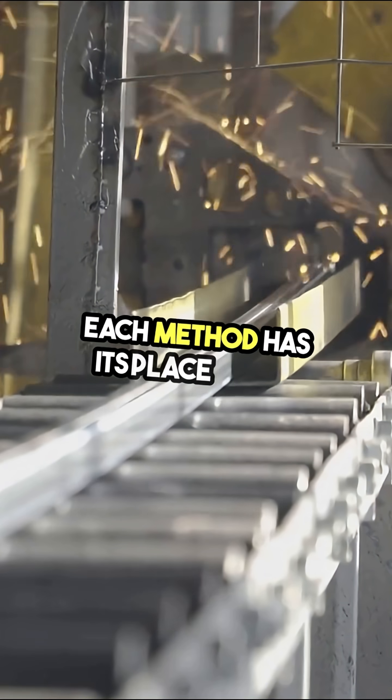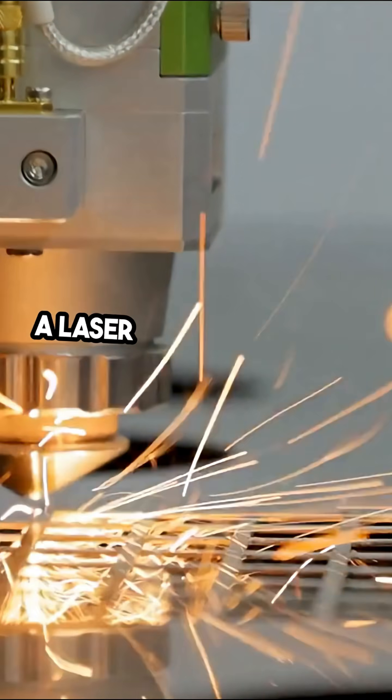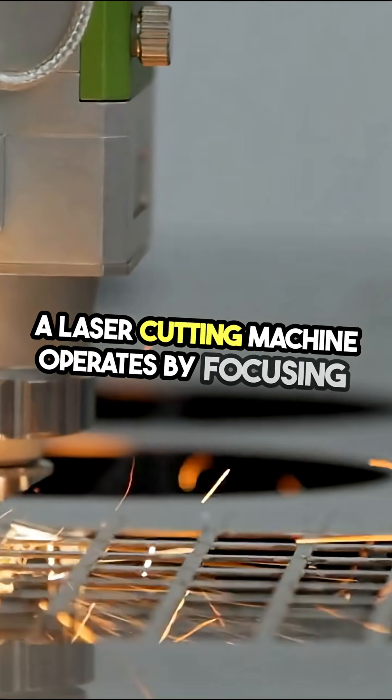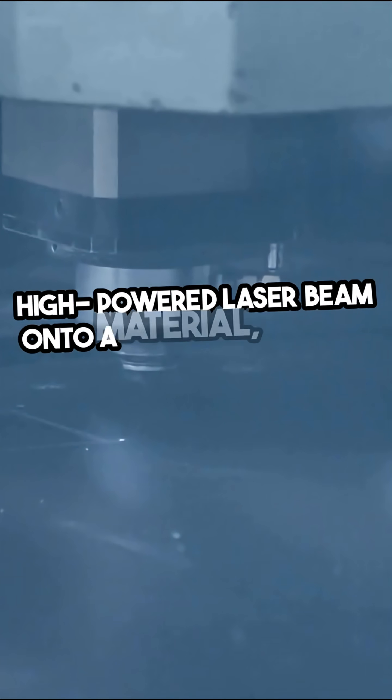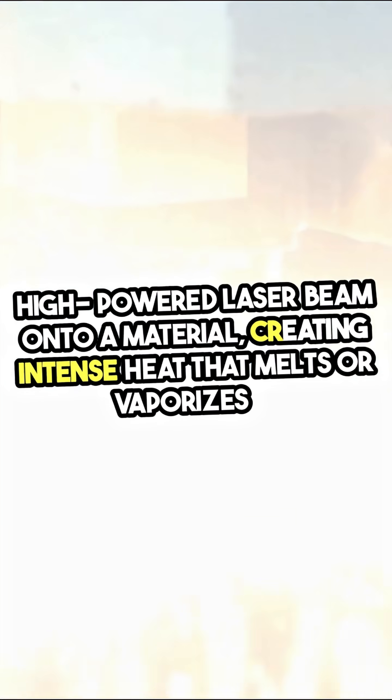Each method has its place in the workshop, depending on the project at hand. A laser cutting machine operates by focusing a high-powered laser beam onto a material, creating intense heat that melts or vaporizes it.